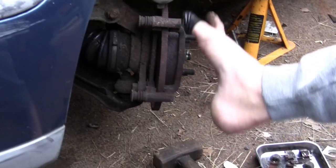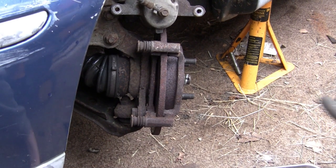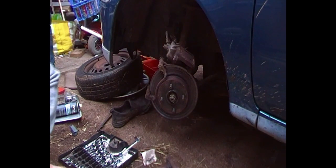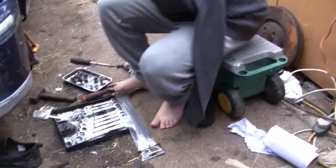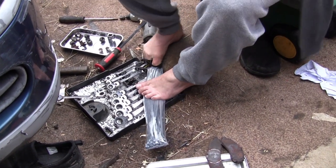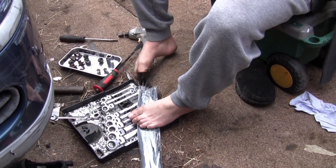So now we've got our caliper off, we need the carrier off, which is these two bolts here. I think they're 17mm. But we need to support this first — we need to get something like a cable tie or something. This is good preparation.